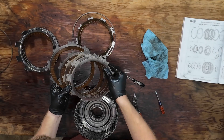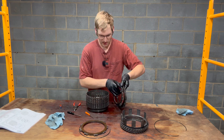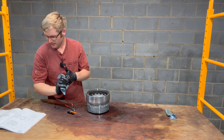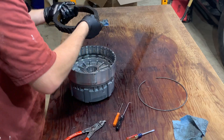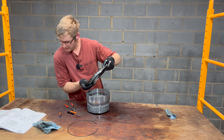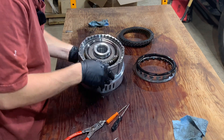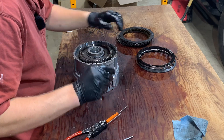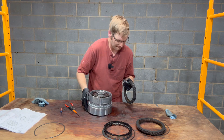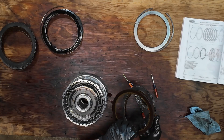These steels and frictions look like they have some wear but there's 250,000 miles on it — they don't look bad. They look like that 4-5-6 pack we looked at at the beginning. Now we get into this big center support, which has the other two clutch packs. This one looks really burnt — this guy was slipping as well, and this is the 2-6 pack. I don't see big chunks missing, just slipping. Starting on the back end — this is the low reverse clutch pack. This guy also doesn't look too good.